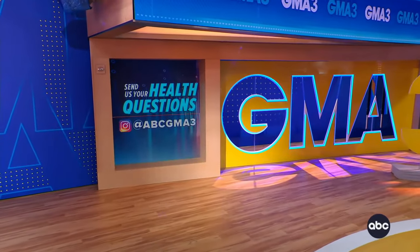All right, doctor. Thank you very much. We appreciate it. And you can send us your health questions right here at ABC GMA 3 — send them on in.